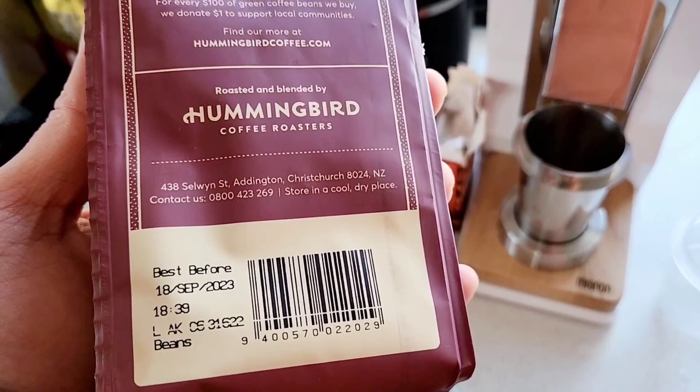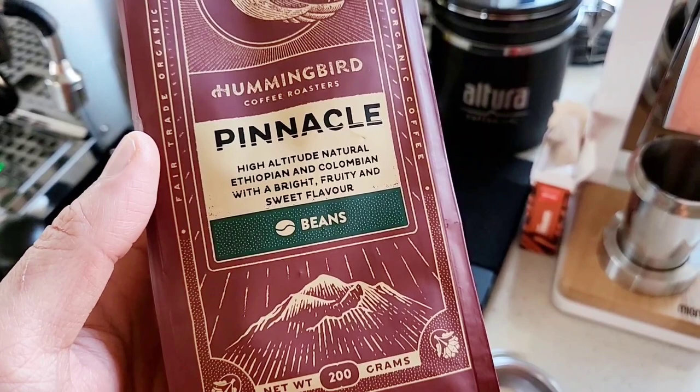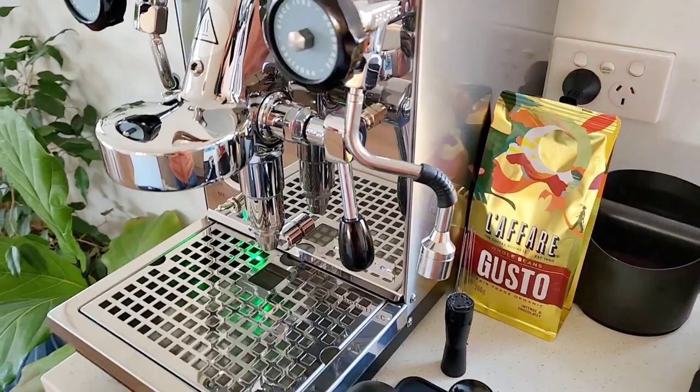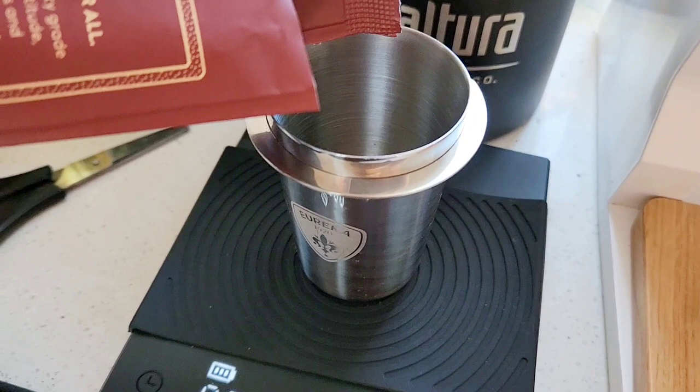This is roasted in Christchurch, New Zealand. It's best before September 18. I just bought this from the grocery actually, but this is a specialty coffee and the source is Ethiopian and Colombian. So it says the notes of bright, fruity and sweet flavor.